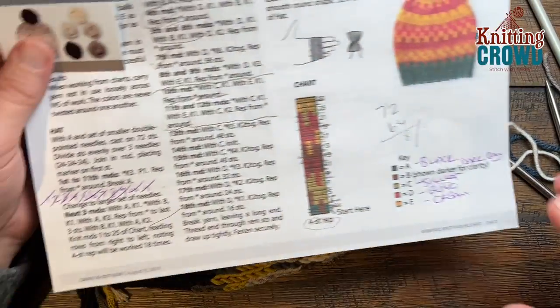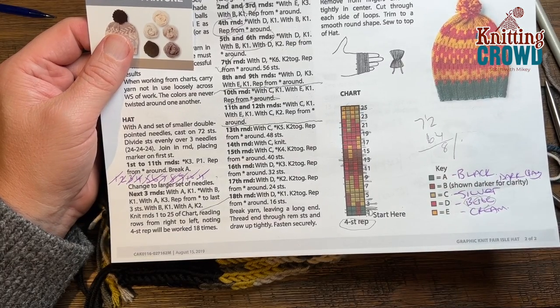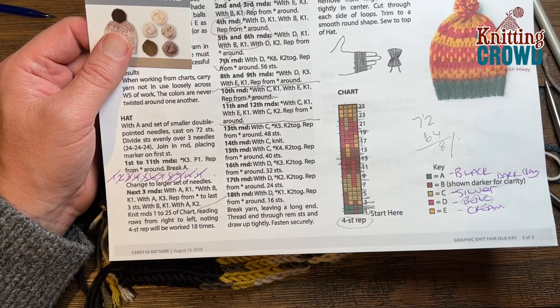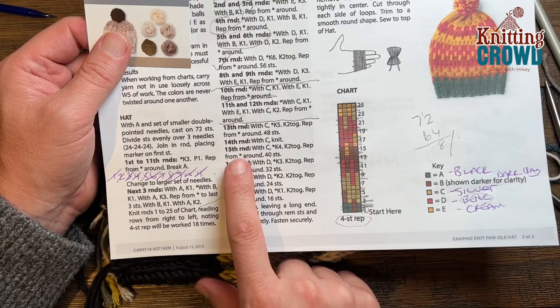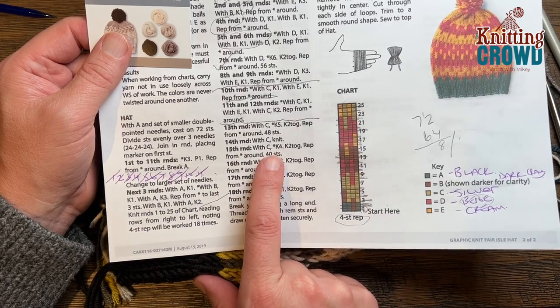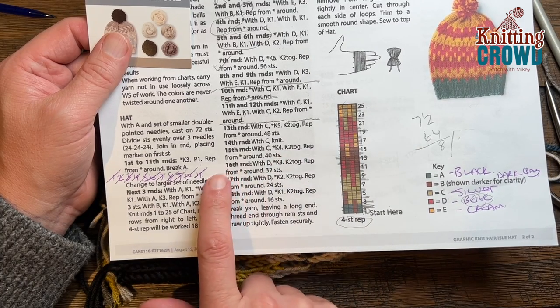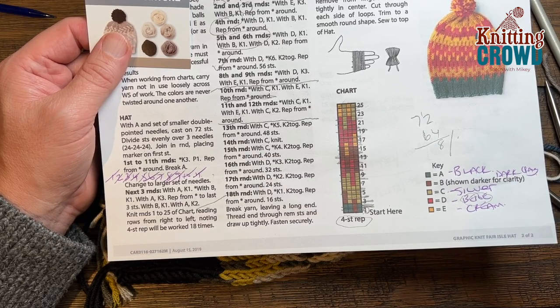We're getting closer to the end — it's seven o'clock on a Saturday night and as I'm getting older my idea of a good time is sitting here with you knitting. We're going to move on now to round number fifteen: with C, the same color, you're going to knit four and put two together. Please do round number fifteen and then we're going to be changing the color for the final rounds after that. So knit four, two together.